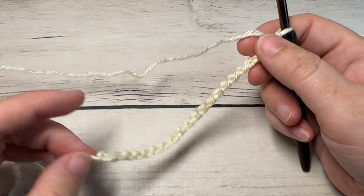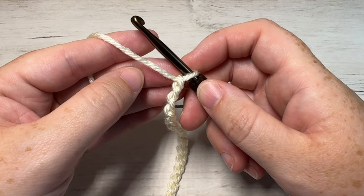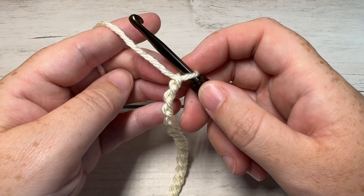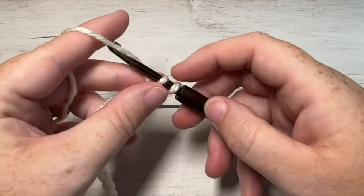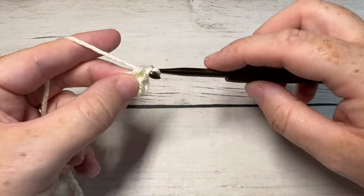Just a quick note as we begin today: I'll be working in American crochet terms. Once you have worked your foundation chain, you're going to begin Row 1 by working a single crochet into the second chain from your hook, and then single crochet into each stitch all the way across.